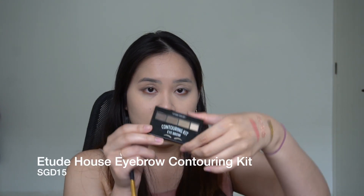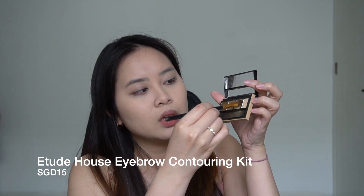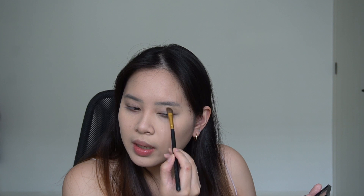Now I'm going to start on the eyes, but first I'm putting a little bit of depth back into the eyes. I'm using the Etude House Eyebrow Contouring Kit, using this powder just to bring back a little bit of depth. I'm starting where the crease of my eyes are and going in, leaving the outer edge open — like this — and doing the same for the other eye.